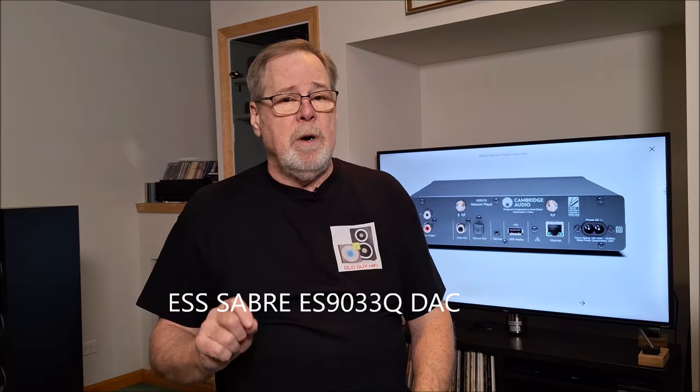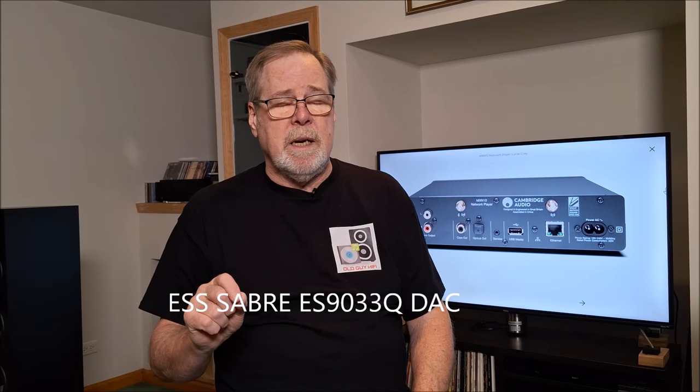The way I'm going to test the unit is I'm going to have it plugged via its RCA outputs using its internal DAC, which is an ESS Sabre chip — I'll put the model number on screen. I'm also going to connect it via a Toslink optical cable to my Schiit Bifrost Multibit, so I can do instant A-B comparing. We're going to test it with the Delta Sigma chip built in against an R2R multibit in the Schiit Bifrost.